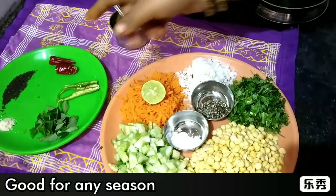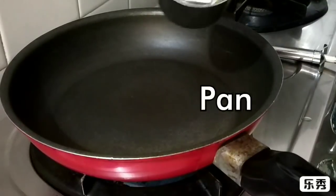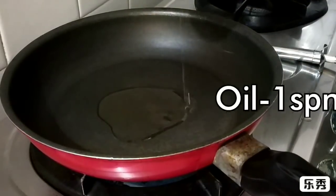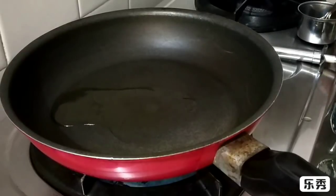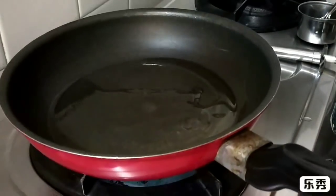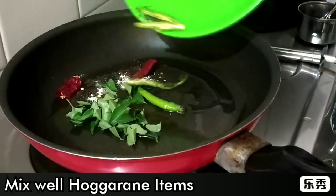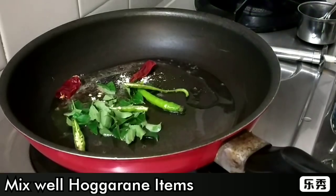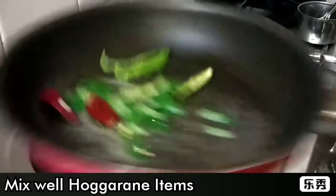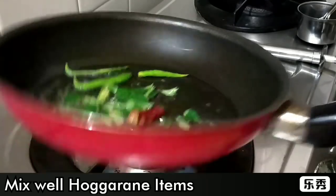We will mix the sharp and crispy ground in the pan. Put a spoon and add 1 spoon. Add 1 spoon. Add nearly 1 spoon.